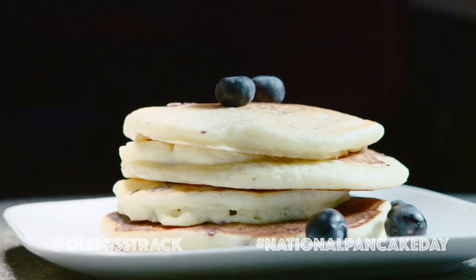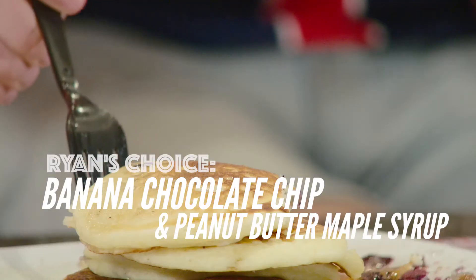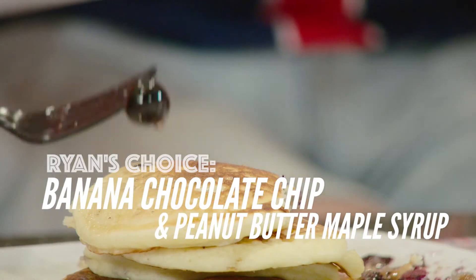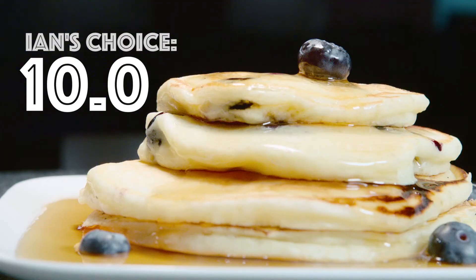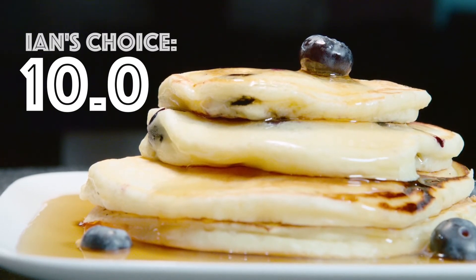If I had to eat these pancakes the rest of my life — the blueberry over here and the banana and chocolate over here — I think I would lean towards the blueberry, but today I'm gonna lean towards the banana and chocolate. Let's take a home run right out of the park, giving it a big ten. There was an explosion of blueberries when I put it in my mouth — an explosion of flavors. You can't ask for more than that.